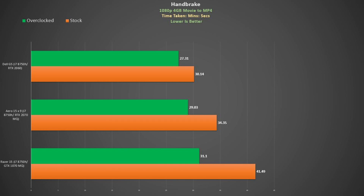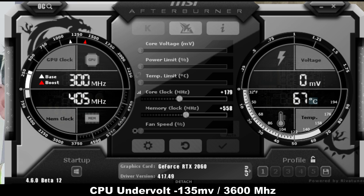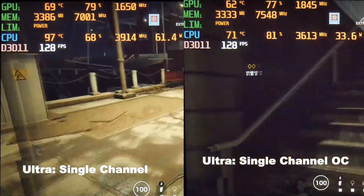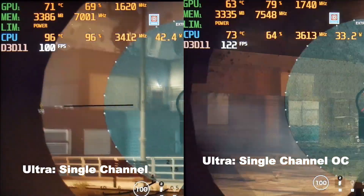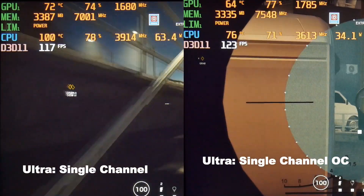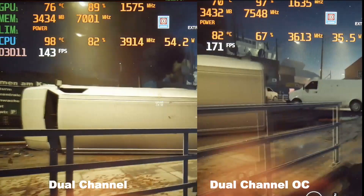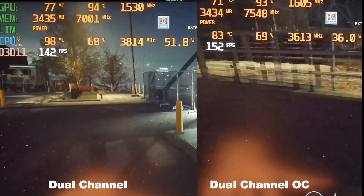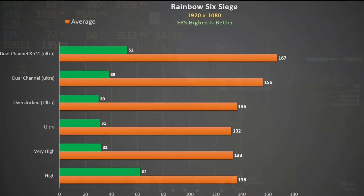In my gaming tests I run stock single channel, then overclock the GPU whilst undervolting the CPU by 135mV and downclocking to 3600MHz. I do a third test using stock clocks but dual channel RAM so you can see what performance you can gain by adding another stick. In Rainbow Six Siege at ultra settings, dual channel really does help over single channel and overclocking gives a nice boost with CPU remaining below 90 degrees. Dual channel boosts this game by about 18% even surpassing the high preset. With single channel the frame rate is pretty constant as we move down in quality settings, showing the system is being bottlenecked.